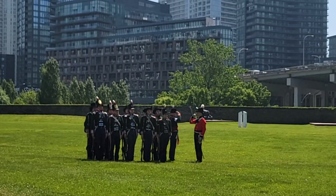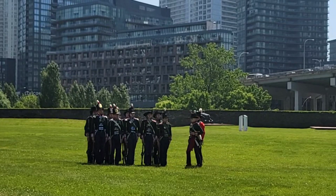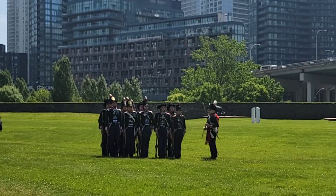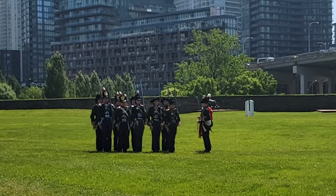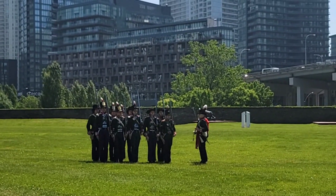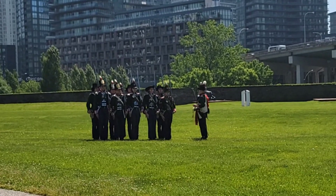Now what we're going to see is a demonstration of the muskets that these guys are armed with. These are, of course, today replica firearms, but they are made in the same manner that they would have been made at the time of the War of 1812.